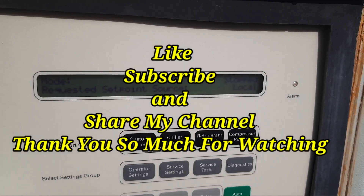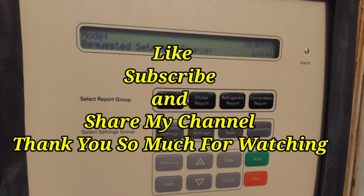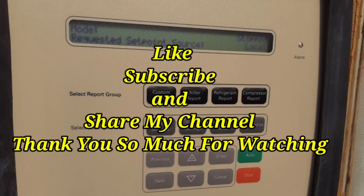This is the procedure of how to change the adaptive control. You can easily change the Trane chiller adaptive control like that. Thanks for watching my YouTube channel — please like and subscribe. Thank you very much.